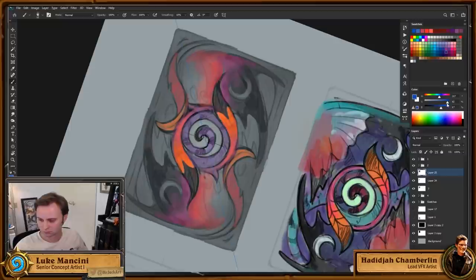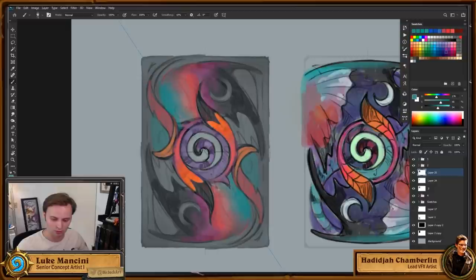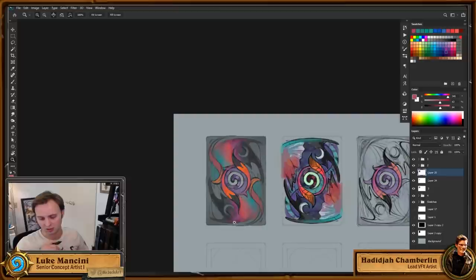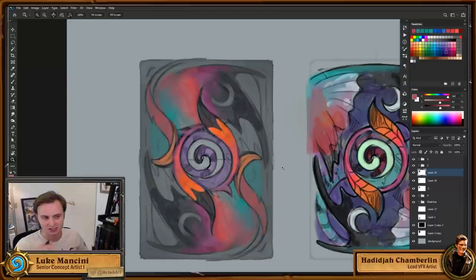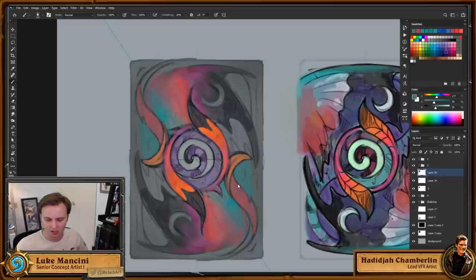Almost all card backs are based on something — a character, an idea, a thematic element — which at least suggests a color range. We'd also go back and look at existing card backs for reference. For example, if we want to do something with molten lava again, we'd look at what already exists and find a different angle to avoid feeling too samey.